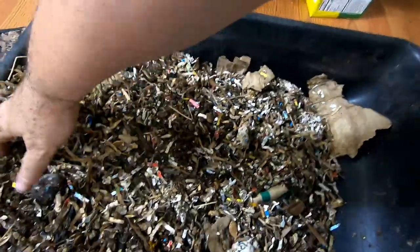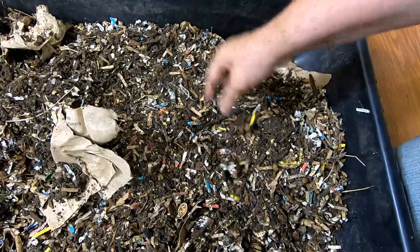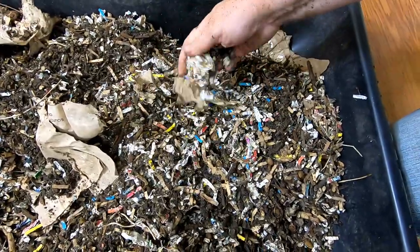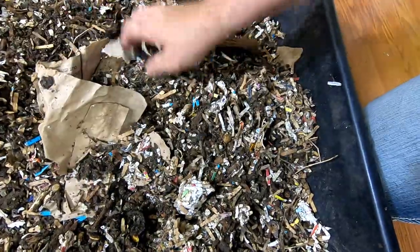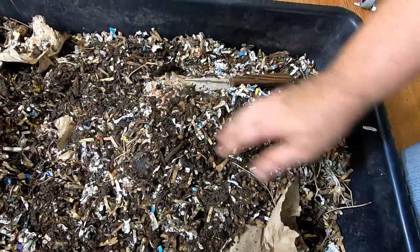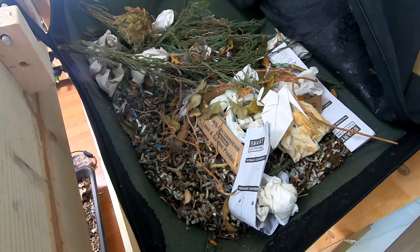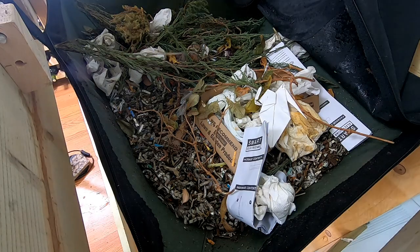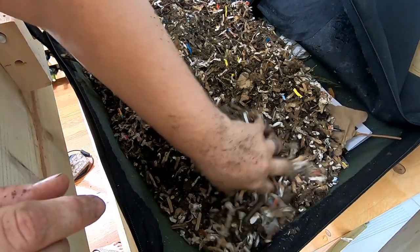Alright, so this is what we've got for the harvest. There are some things that have been done nicely, but definitely not worthy of even trying to sift it. I'm just going to toss this right back in on the top. Yeah, I also make my own wine. So yeah, that didn't contain any worms or anything.